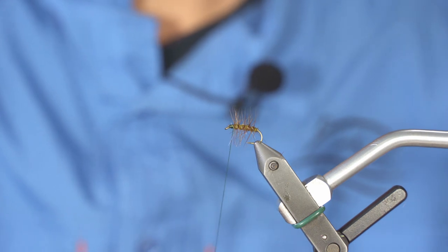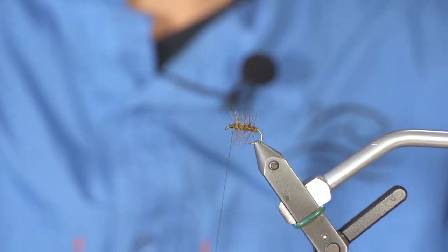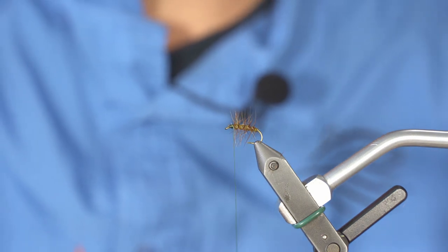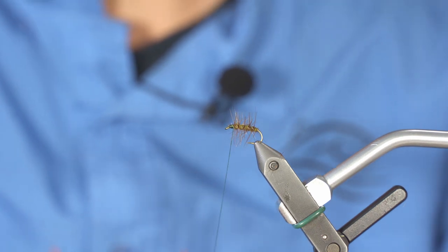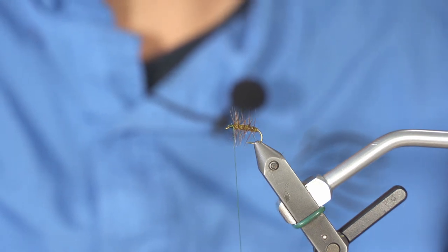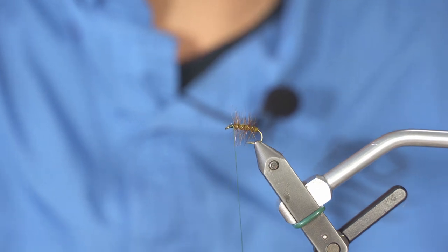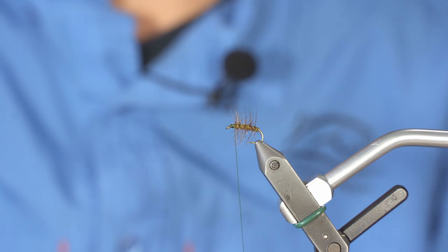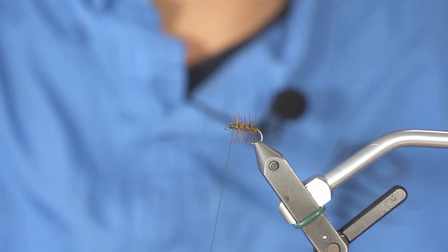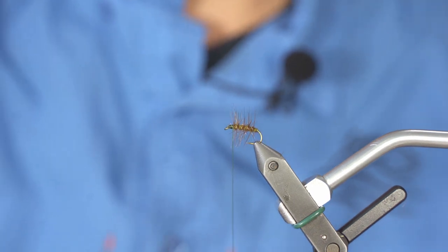Now it's time for some natural elk hair. Take a small pinch. Keep in mind that in your kit you have enough to tie at least six flies — you don't have to use all the material for six flies, as there's a good chance it would be way too much. We put a lot of material in there, so you can make errors and still have some left to practice.